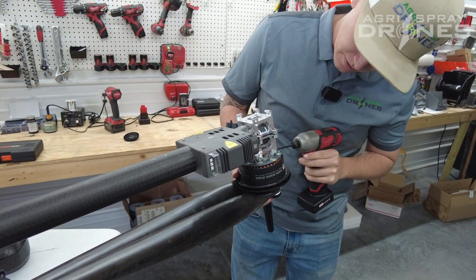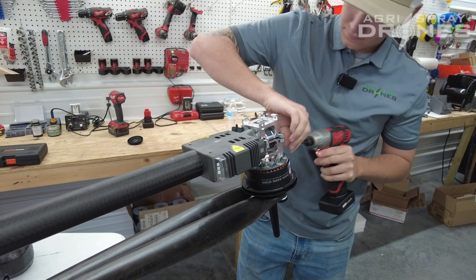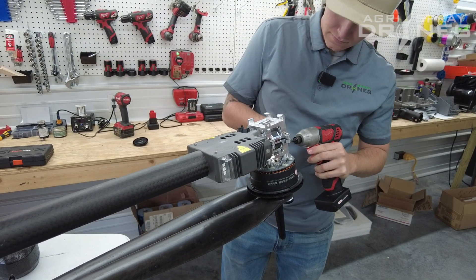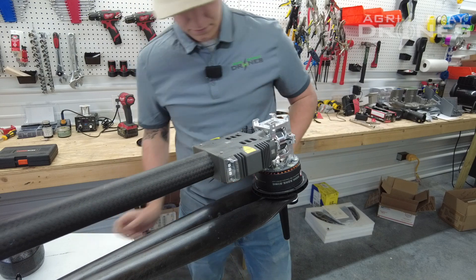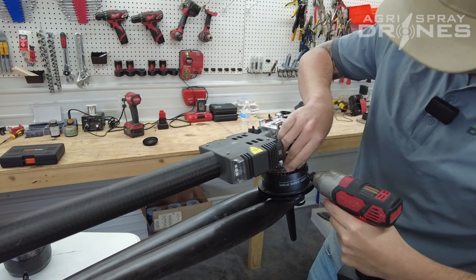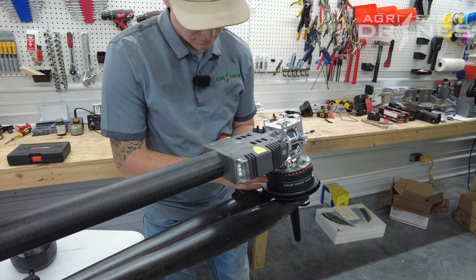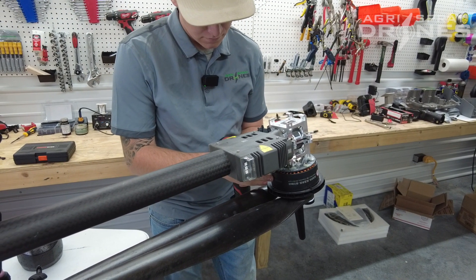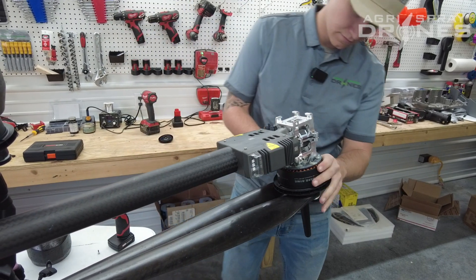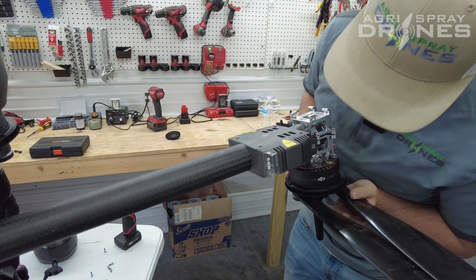Then we'll do the same thing with the bottom motor — same thing, just slide it right on out of its groove.